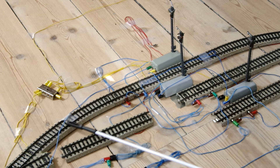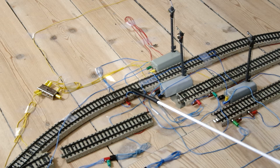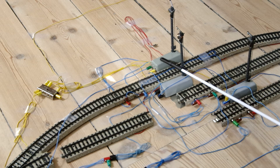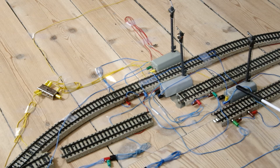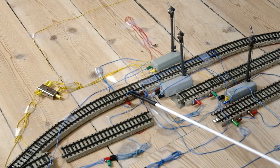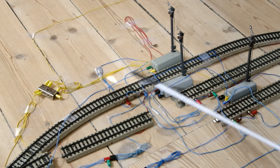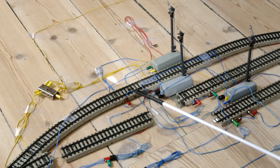It will make it across the powered section because this signal is on green. And it will trip the contact track, which will set its own signal to red and then the neighboring one — track 1 — to green. Red and green. This little wire is there to make sure that the contact piece works the same in both directions. This is one of the tricks that makes the station bidirectional.